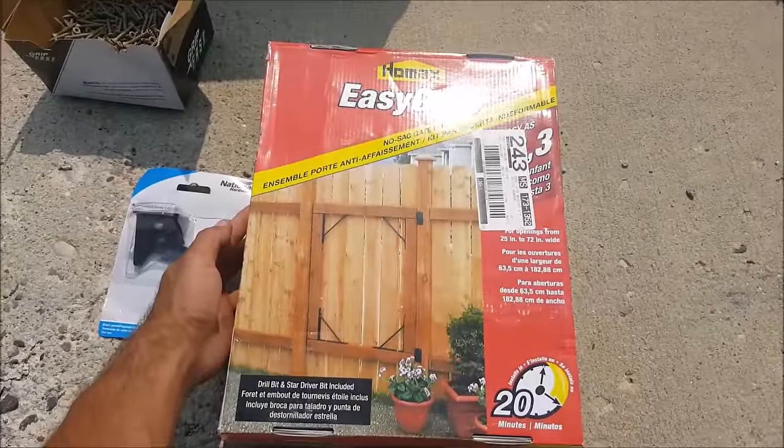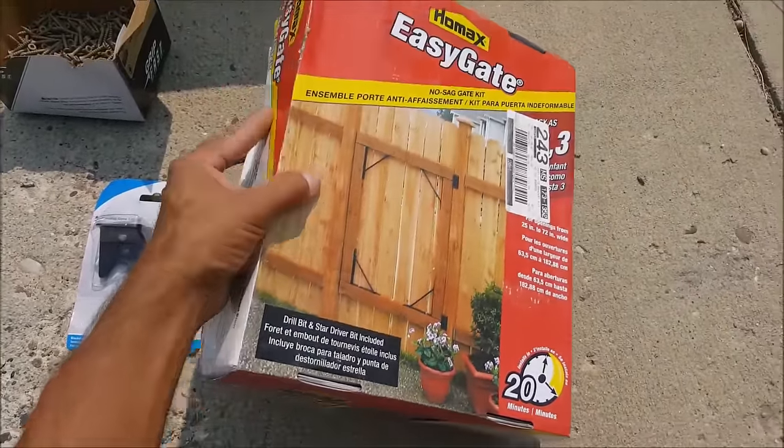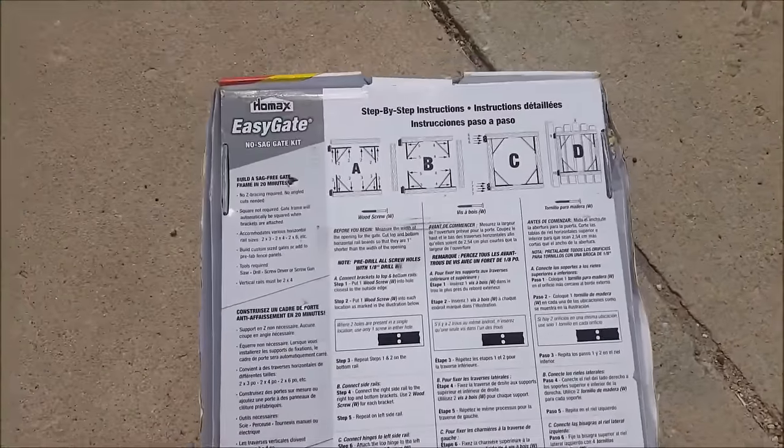Hello everybody, this is CLS on 1, and today I'm going to be building a wooden gate using the HOMEX No-Sag Gate Kit that allows you to build a gate in 20 minutes. These can be found at Menards or Home Depot for right around $35.